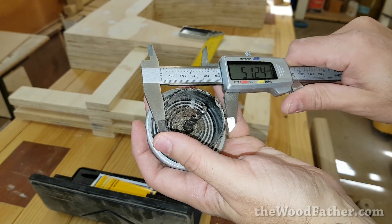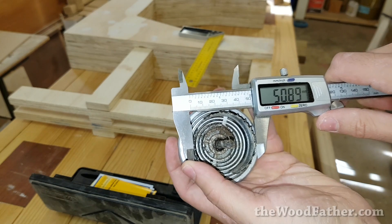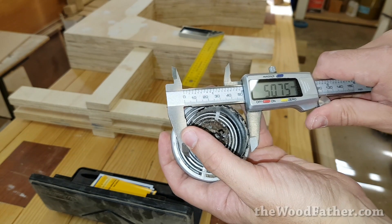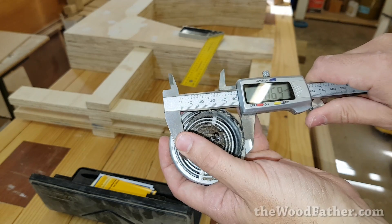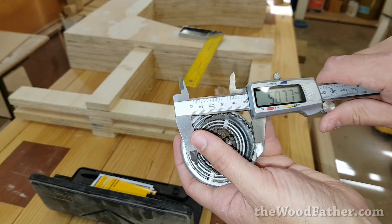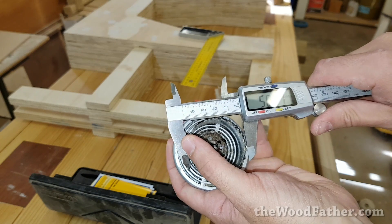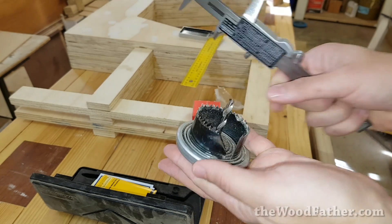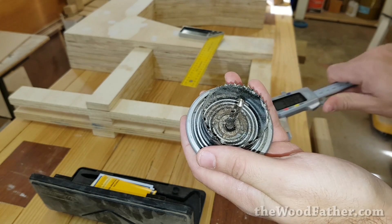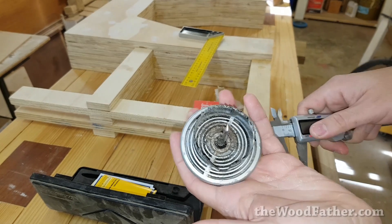This is only a cheap hole saw so I don't mind if I destroy it. I bought it in a pack — I've got a bunch of different sizes and it's never really been all that good. You can see here from outside tooth to outside tooth it should be 51mm — that's the hole that it leaves. So what I think I'm going to do is just bend out a few of these teeth and then cut it again, and hopefully we'll get a perfect size hole. I think that's the easiest way of getting the exact size that I need.